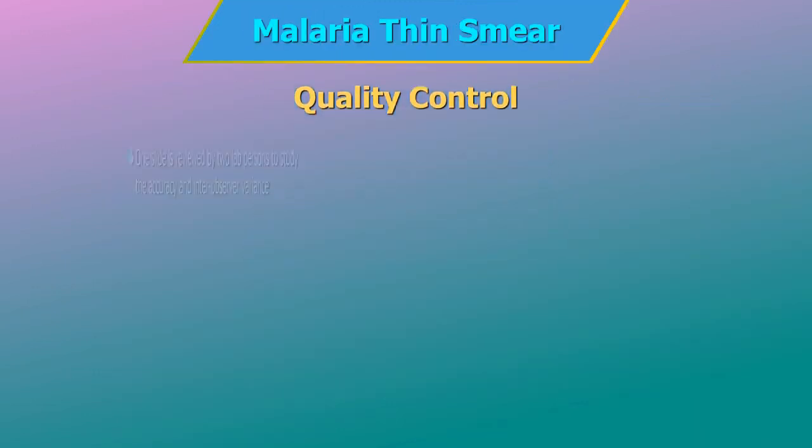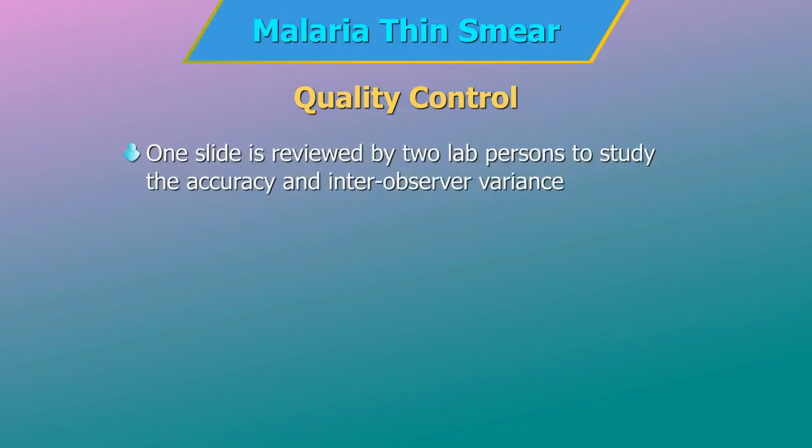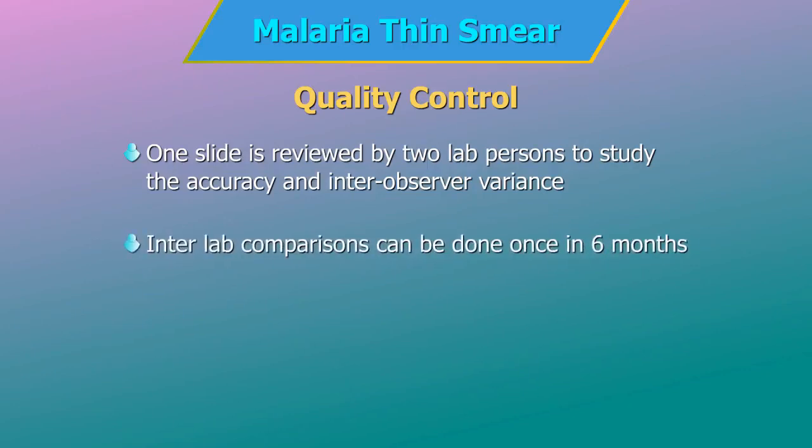Quality Control: one slide can be reviewed by two lab persons to study the accuracy and inter-observer variance. If feasible, inter-lab comparisons can be done once every 6 months with two NABL accredited labs.